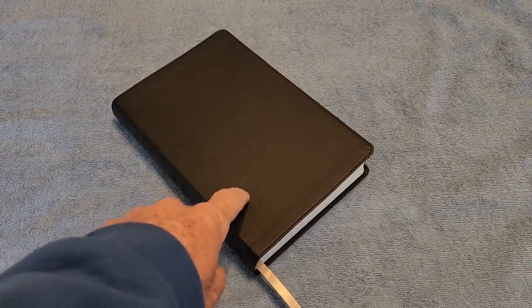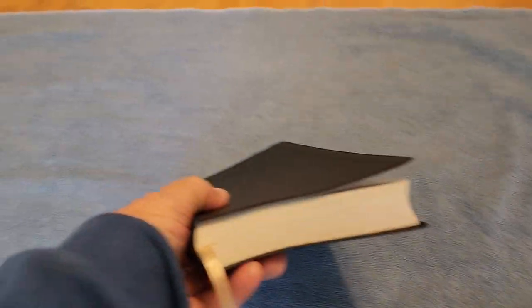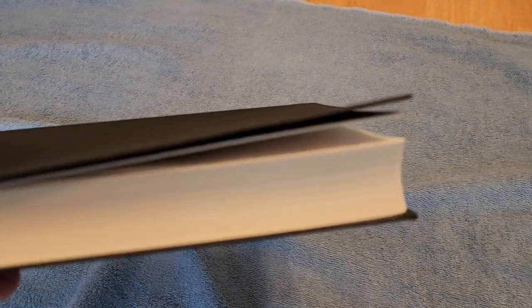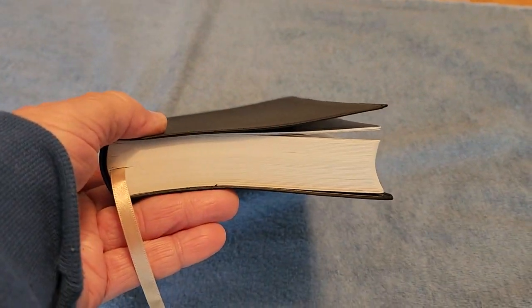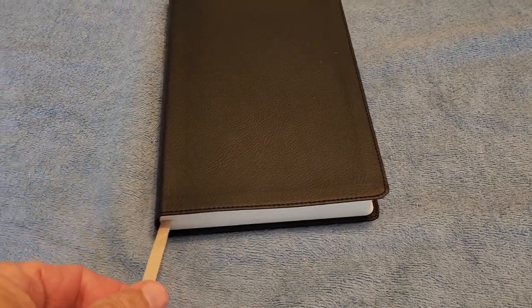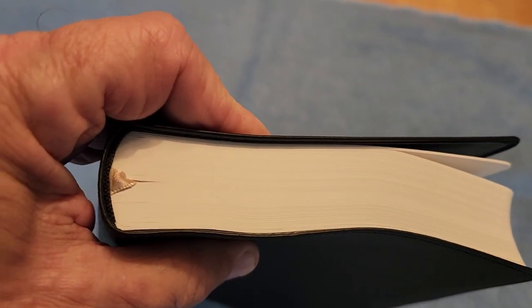This comes in black faux leather, as you can see, and it has white pages. The white pages make it a good candidate for maybe buying some Ranger archival ink and putting blue, green, or black archival ink on here — I may do that, I may not, we'll see. It comes with only one ribbon; it's gold, double-sided, really nice, and it's placed really well right in the center.